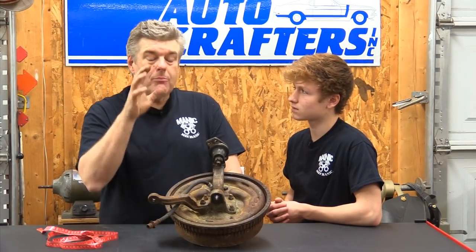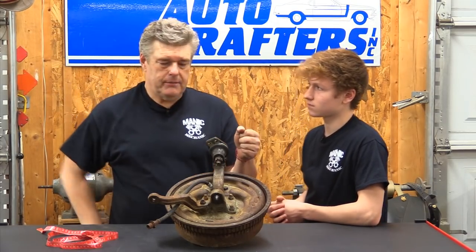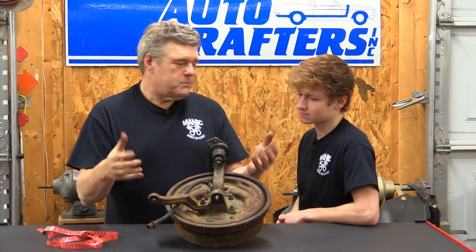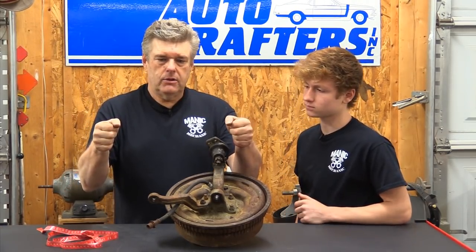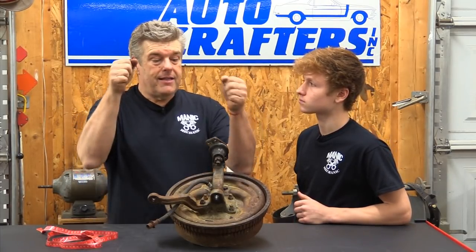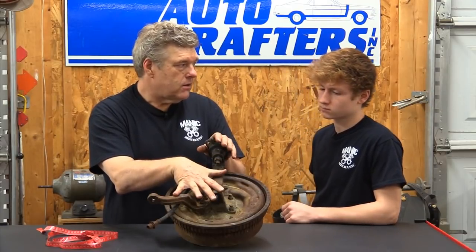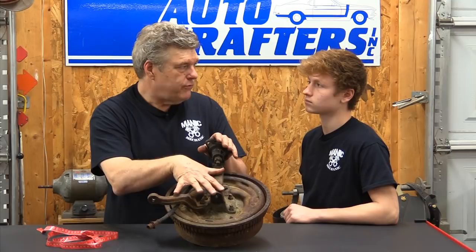Bump steer is when you're driving down the road and you hit a pothole or chuck hole, and the car wants to take off a little bit and go squirrely — it feels like you're kind of out of control for a second. That's bump steer. Ford had a problem with these setups, even with the spindles designed for these cars — they had a bump steer problem on the '63 and '64 V8 Falcons. The bigger, heavier engine up front combined with the spindle just didn't work well.